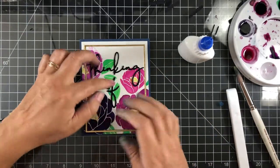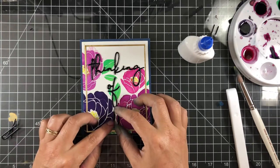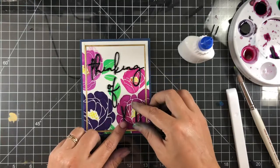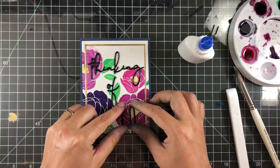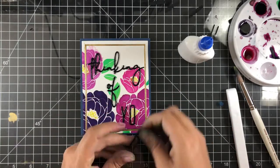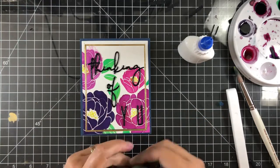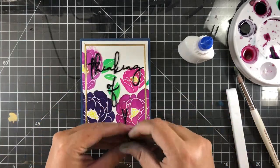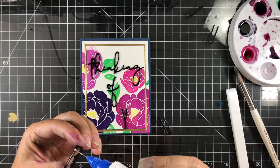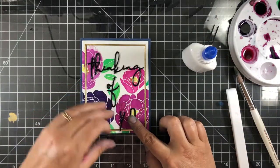The scripty words are from The Greetery, and the 'YOU' is also from The Greetery from one of their alphabet sets. I just love combining that scripty detailing with a simple font for sentiments.